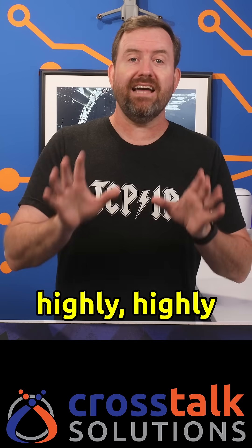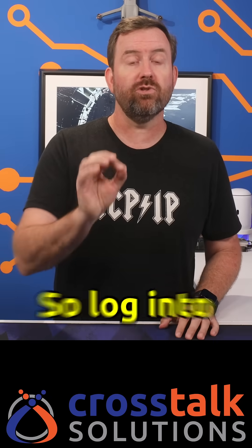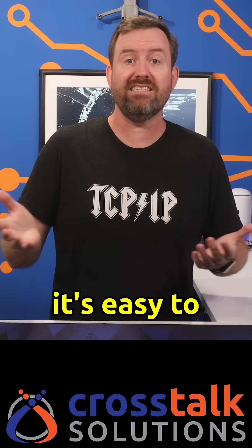So this is highly, highly recommended. If you're not using multi-factor authentication with all of your logins, you should be, and you should be using passkeys wherever possible. So log into UniFi today and make the switch to passkeys — it's quick, it's easy to do, and your login will be safer than ever.